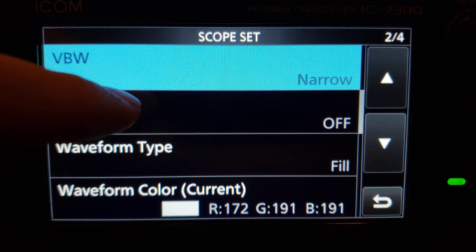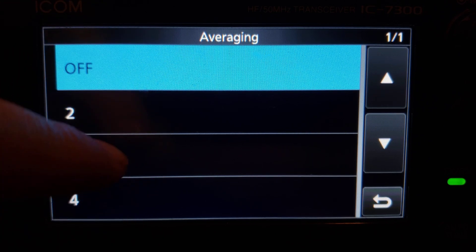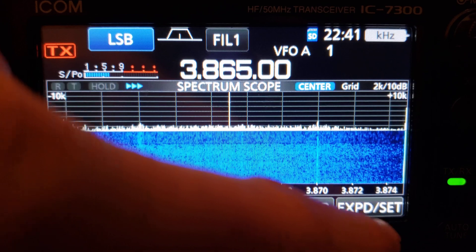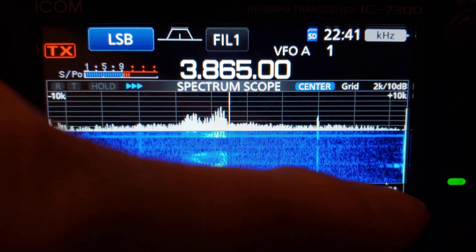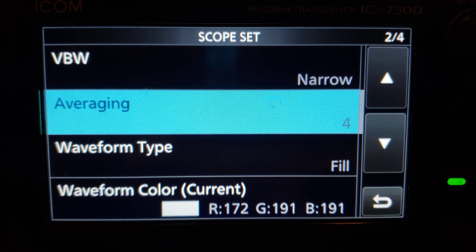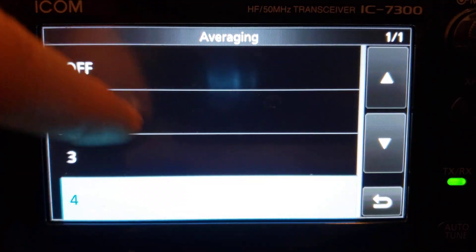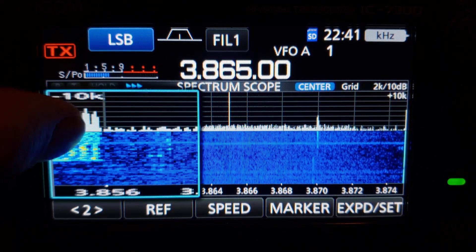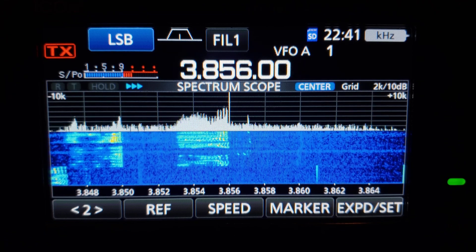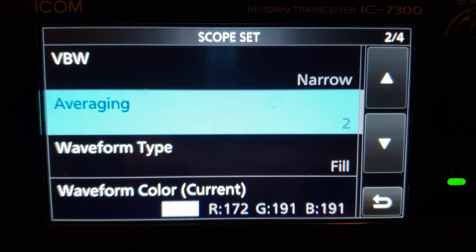Averaging for the spectrum display controls how fast the spectrum refreshes. If it's really fast, it shows a lot of information quickly but it's hard to see what's going on. I like to average it — setting it to 4 slows the spectrum display down so you can see it more easily, taking roughly four refreshes and showing them as one. Setting it to 2 smooths it out a bit while still showing information fast. It's subjective to what you like.